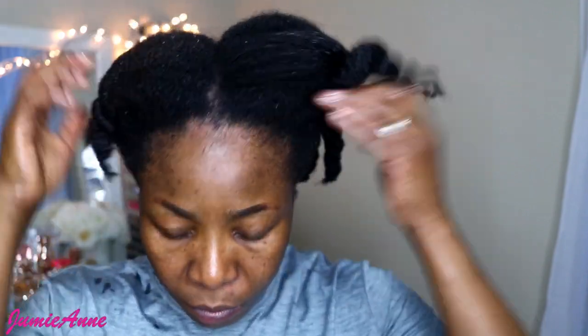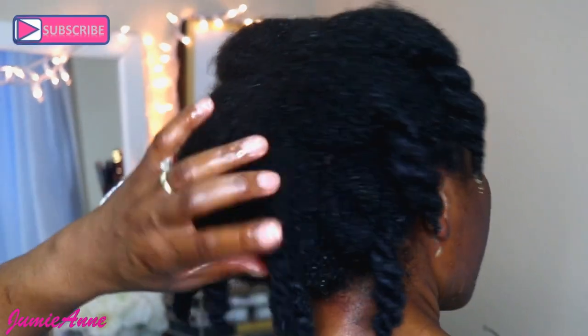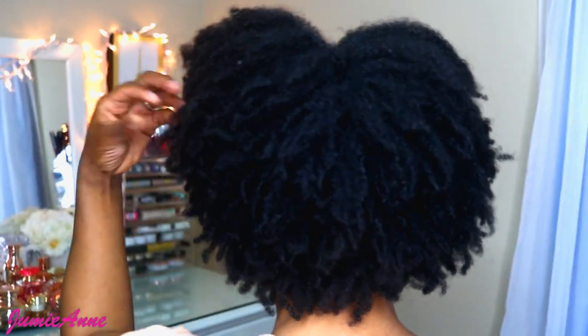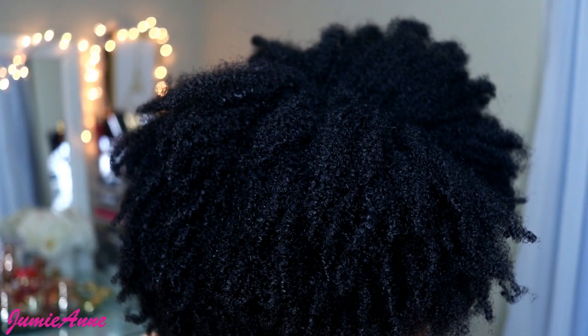You can see here it's done — it's really very, very moisturized. At this point I'm going to go wash my hair. After shampooing and conditioning — no deep conditioning at this point — I hope you guys like and enjoy this video.